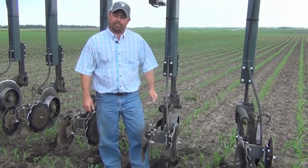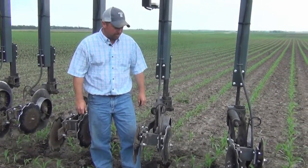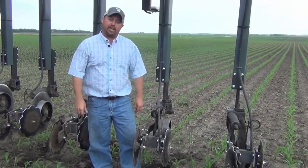Hi, my name is Jason Webster. I'm Beck Seibert, Central Illinois Practical Farm Research Director. Thanks for joining us for today's PFR update. Today we are in a cornfield near Downs, Illinois, and we are side dressing some nitrogen with our Hagee high clearance unit.